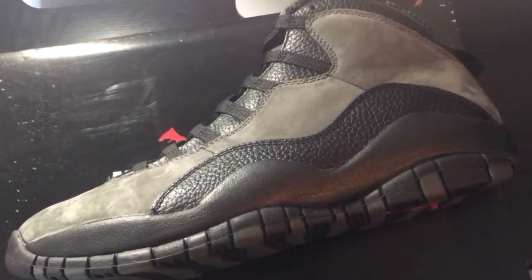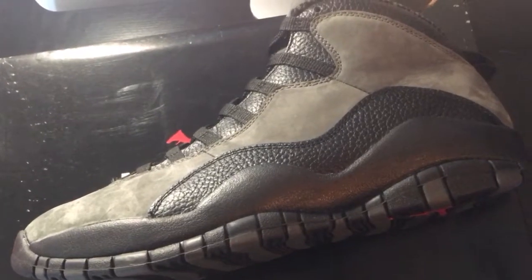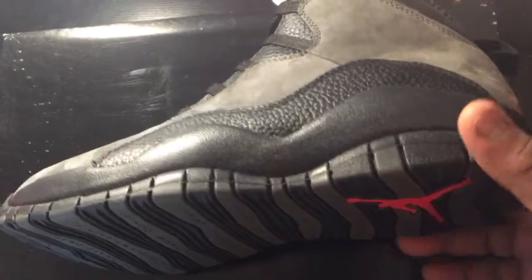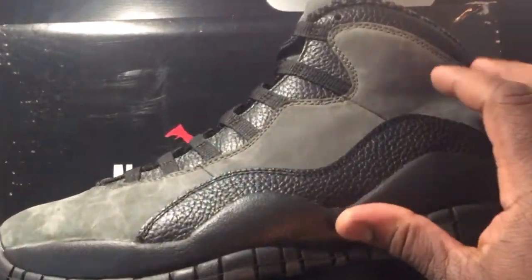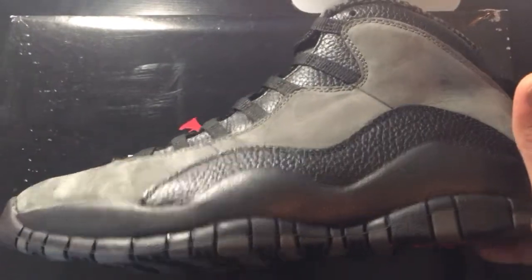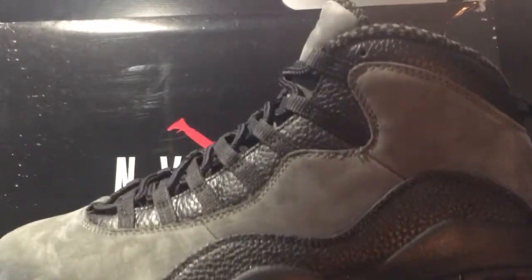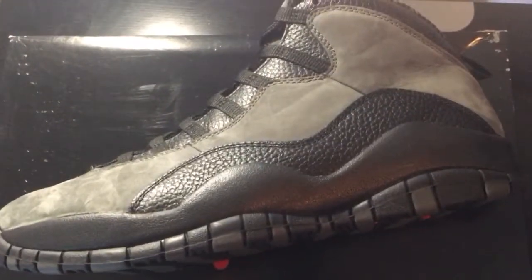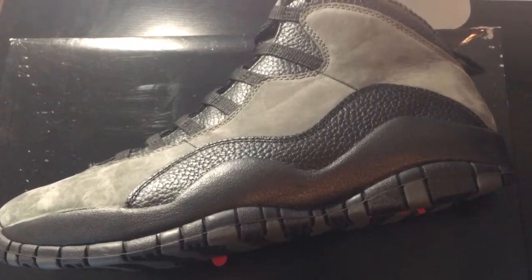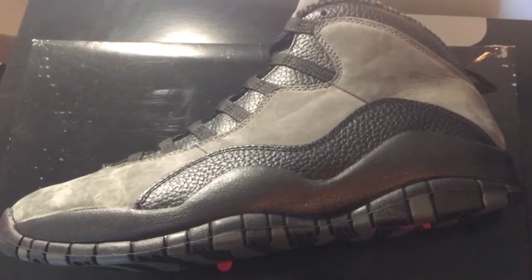What I like about the shoe — I like the 10 in general. The 10 has a very cool silhouette that kind of has that boot look to it to a degree, but still functional as a basketball shoe. The quality on the shoe is decent — a durable nubuck, pretty close to the original. I'm not sure how well it'll hold up outdoors in bad weather, but it looks like it could. The OGs were really good quality, and this is pretty close to them, so they did a good job.